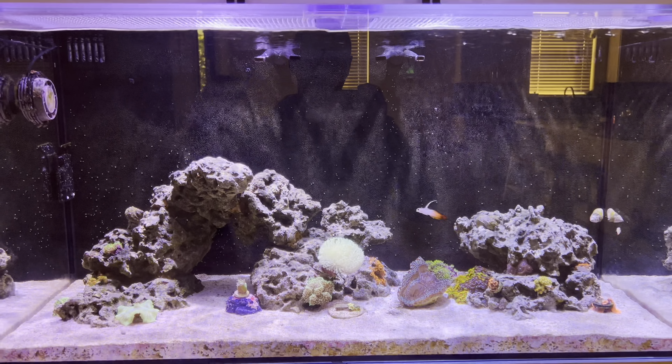The other corals have been doing good — the softies. If you look back at my old video, you can see how much those eagle-eye zoas have grown. They're actually going into the blue hornets. I've seen some decent growth with the rastas there. I picked up a new frag over here — the toadstool — he's grown. I've seen a lot of growth on this mushroom, and then over on the side I've seen a lot of growth out of this mushroom as well.